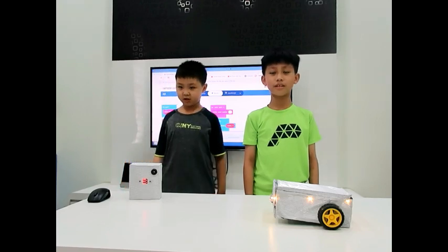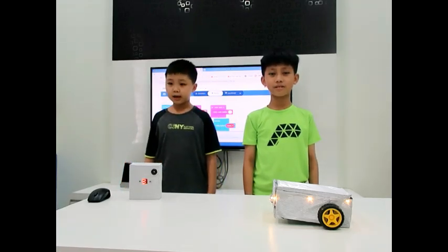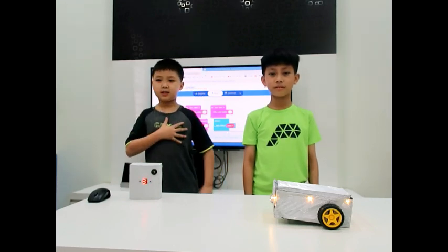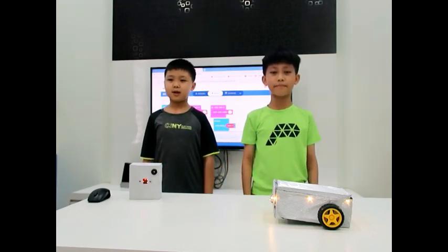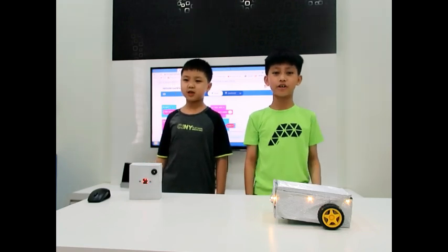Ever wonder how it feels like to be a car racer? My cousin is a youth car racer and I enjoy the shots he took from his GoPro while racing. My name is Jayden Tan. Mine is Anthony Fo. Our group name is the Jayden Me Aficial Microbic Masters, and our project is the smart remote control car.